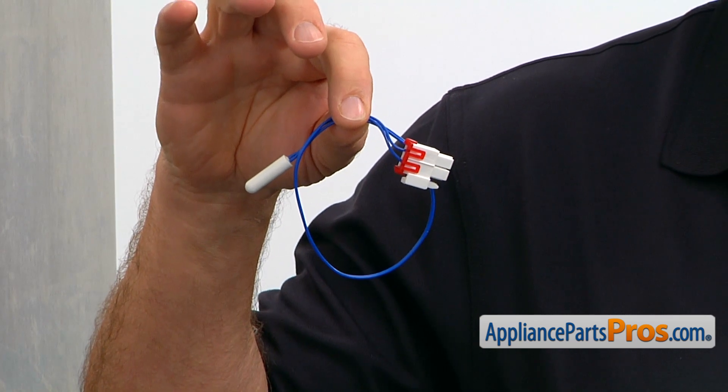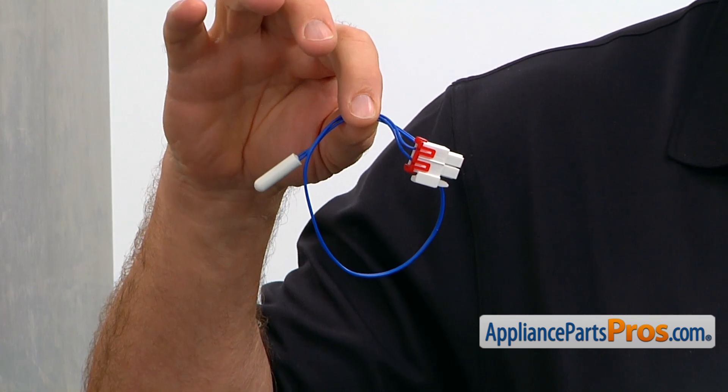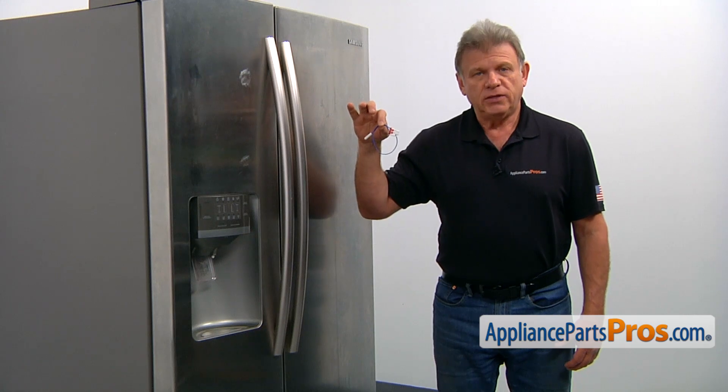If the temperature in the fresh food compartment is way too cold, way too warm, or simply won't stay within the desired range, the temperature sensor should be checked and replaced if needed.